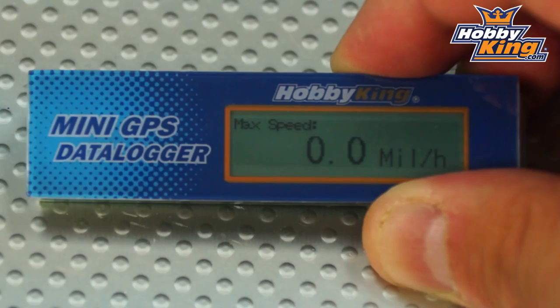Moving on, we've got max speed, which is also adjustable between miles per hour and kilometers per hour, and this will log your maximum speed reached in your model.